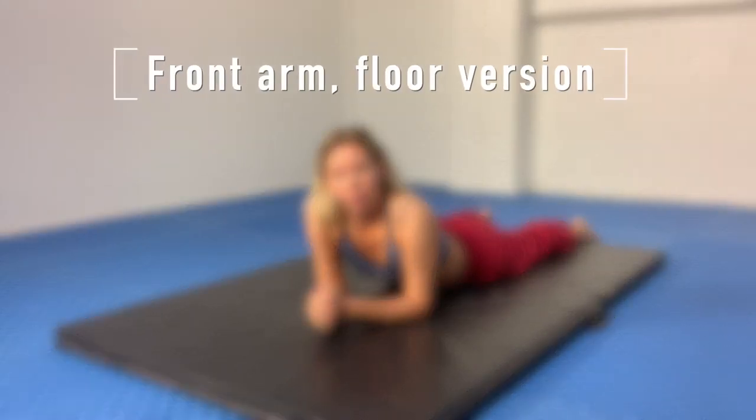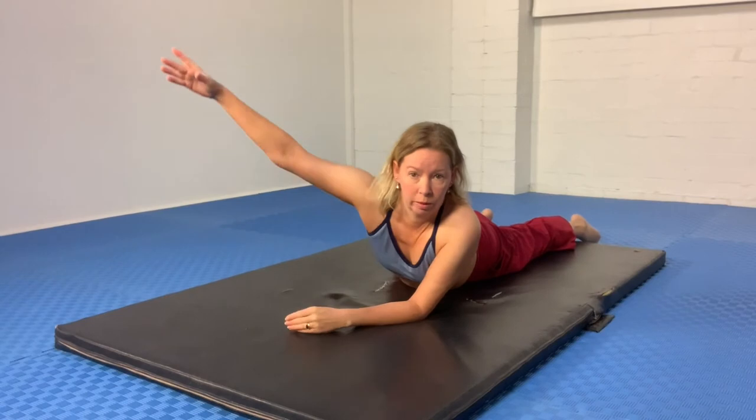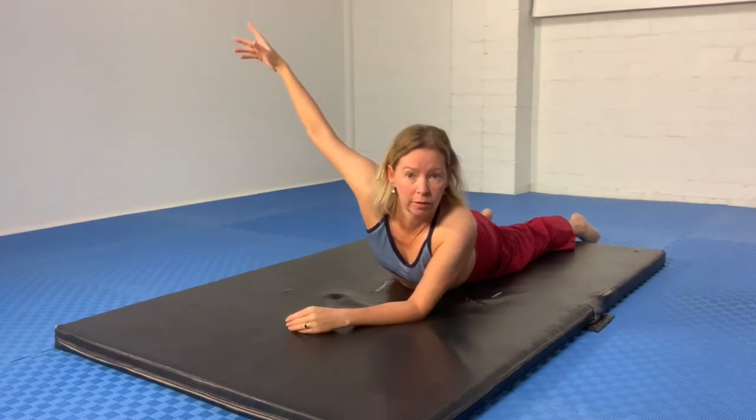Hi there, Olivia here. In this video I want to take you through some additions to the floor version of the front arm stretch, which is where we're exploring this range of movement of the arm in the shoulder joint. I filmed the standing wall version of this recently — you can find that on the channel here.